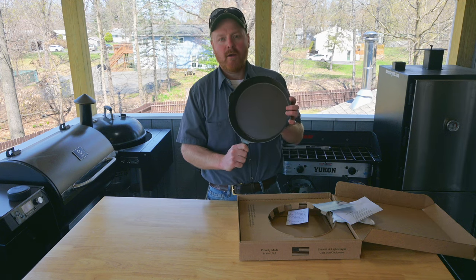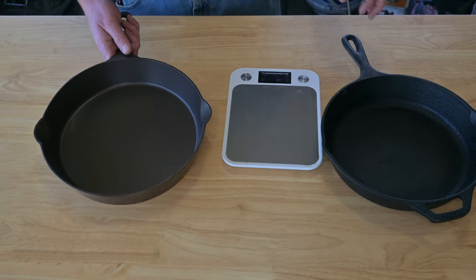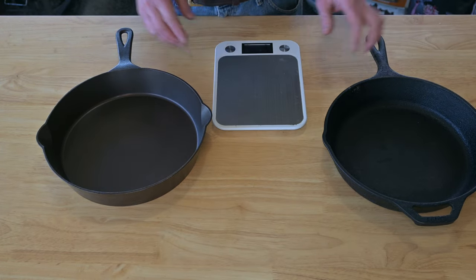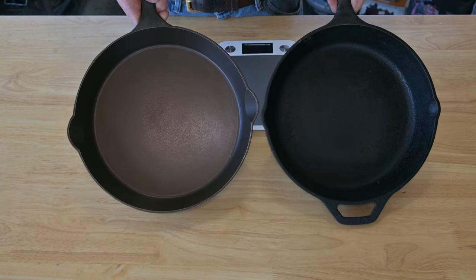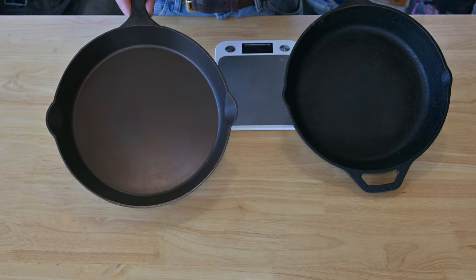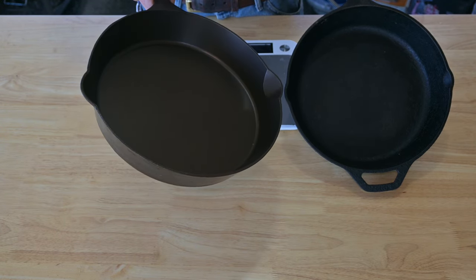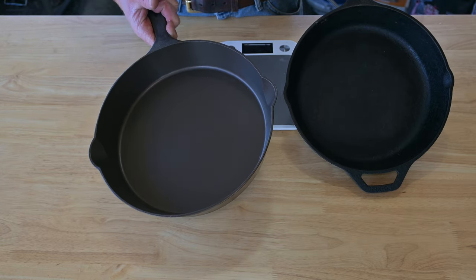I'm going to get a scale and we're going to compare this to my Lodge ten and a half inch skillet. You can see the size is just about the same. The Lancaster Cast Iron skillet does not have a helping handle, but with it being a little bit lighter, I don't think that's necessary.